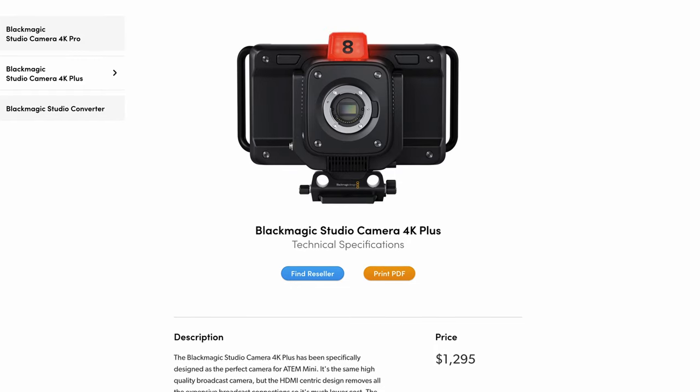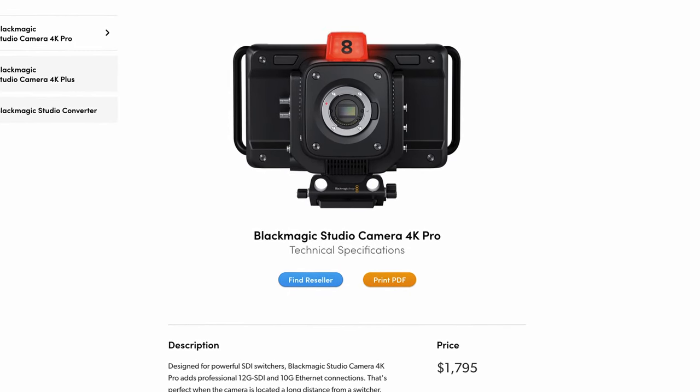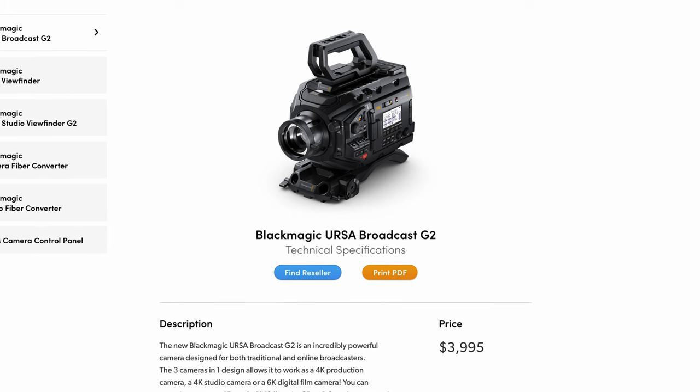Quick note: at the time of recording this video, the zoom and focus demands are only compatible with the Blackmagic Studio Camera 4K Plus and Pro models and also the URSA Broadcast G2.